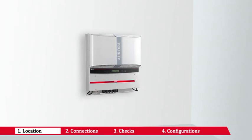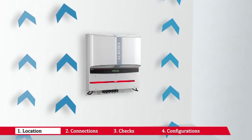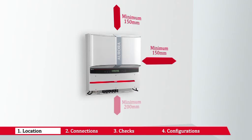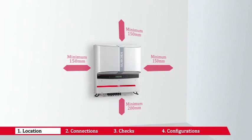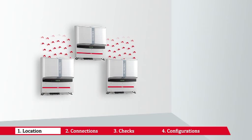Choose a location sheltered from direct sunlight and other sources of heat. Choose a well-ventilated place to allow good circulation of air around the unit, and avoid places where air cannot circulate freely. Choose a place with sufficient space to permit easy installation and removal of objects from the mounting surfaces. If more than one unit is installed, avoid placing one above the other to prevent overheating from heat given off by the one below.